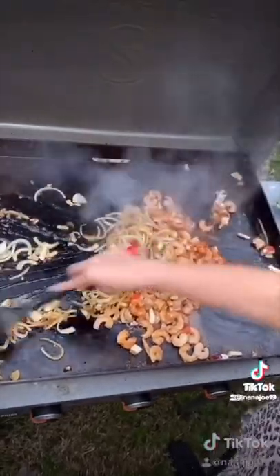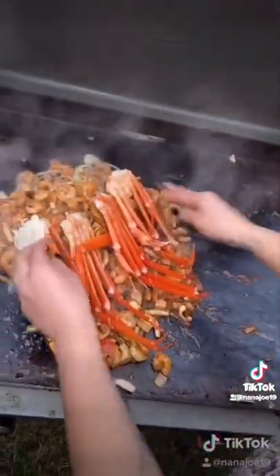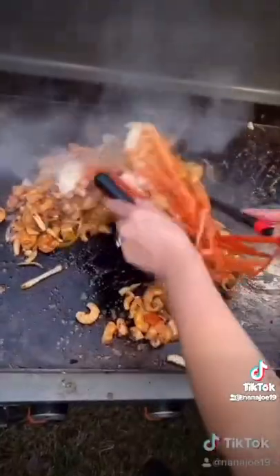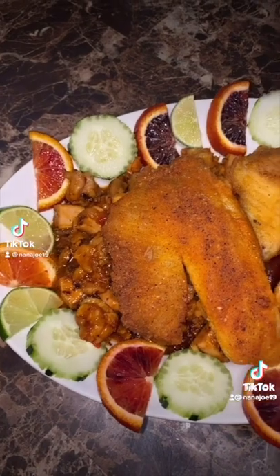I'm gonna be honest with you guys — this is a clip from the last time I made my parrillada because yesterday was too freaking hot for me to be out there recording. That time I added some crab legs into my parrillada but like I said you can add whatever seafood you want. But this time I did some spicy crispy tilapia fillets.